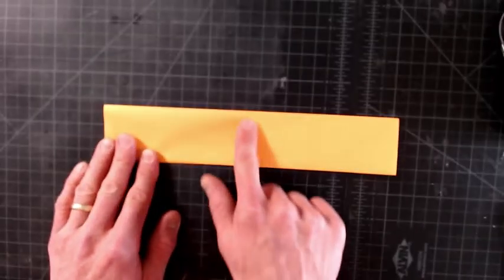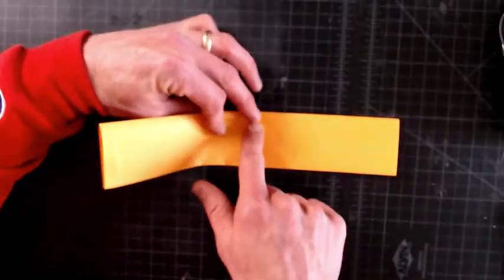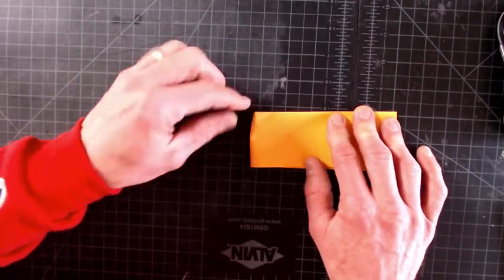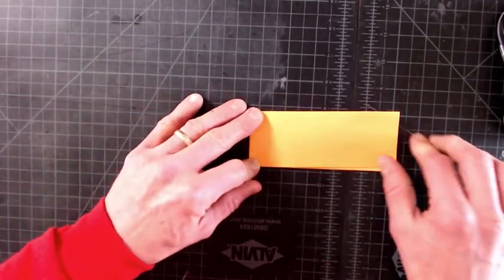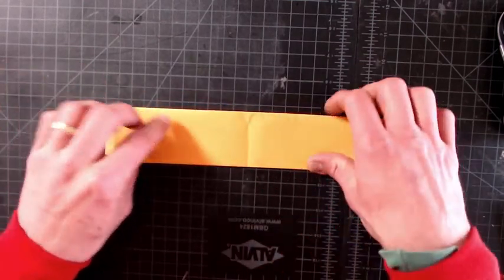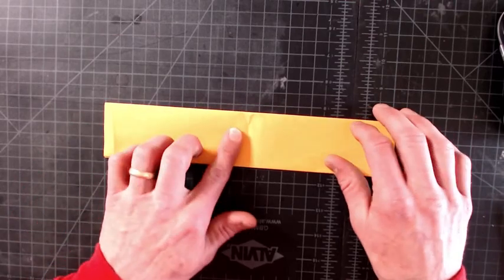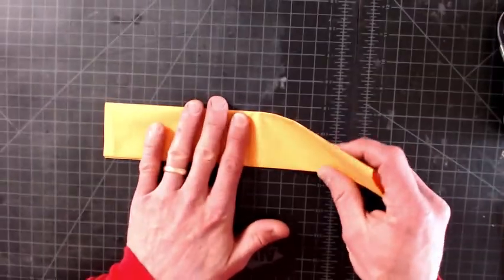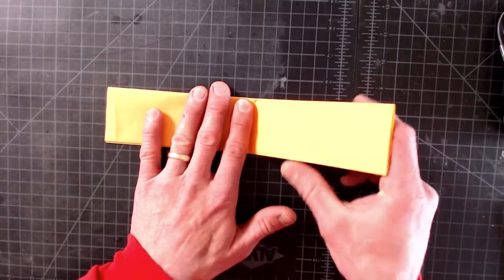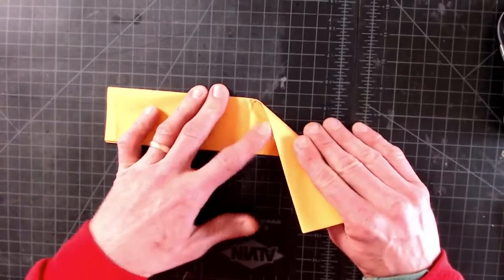Next, we're going to estimate about halfway across this rectangle and make a fold right down that imaginary center line. Put a crease right in the middle. Once I made the crease, I'm going to open it back up. I can see that crease line there. I still have the crease at the top, this crease down the center, and the opening of the flap at the bottom. And right down this center line, we're going to take the right-hand side of the material and make a perpendicular fold right along that center line.